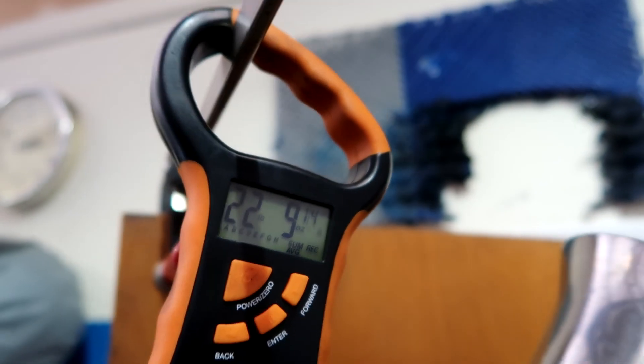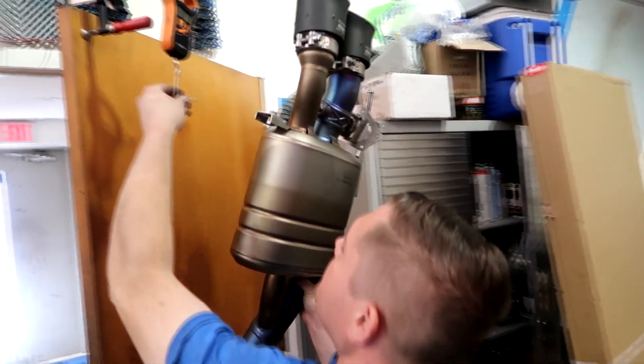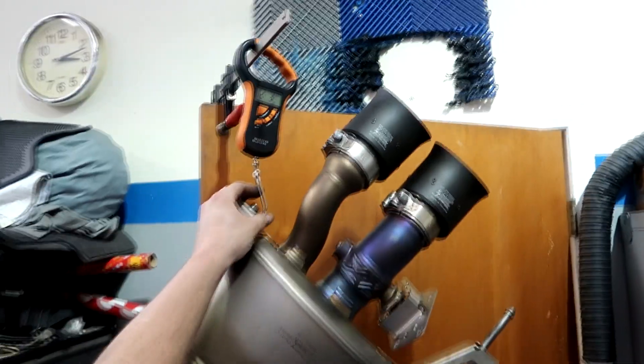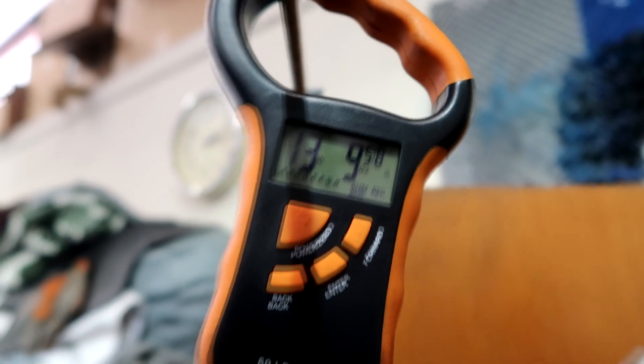We're going to weigh the stock muffler — this is one side with the valve off. We're just making a little makeshift scale on our door here. The stock muffler comes in at 22.9 pounds. Now for the AcroVic — same setup, tips are on, no valves — that comes in at 13.9 pounds, and that's the full system.